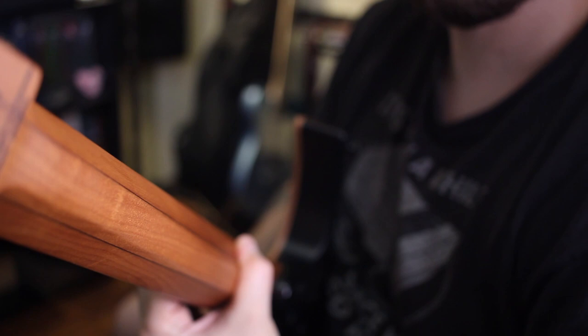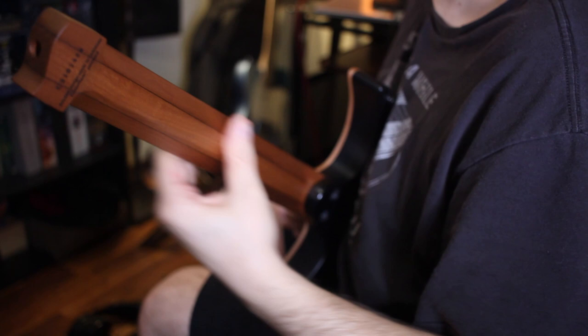If you go up the endurneck and go up towards the pickups, it creates this sort of bridge where your thumb is supposed to rest upon the endurneck. And it's supposed to be kind of the same thing. I'm not sure if I utilize that bridge quite as well as I should.